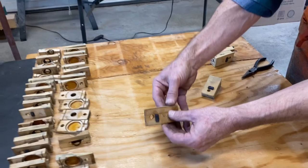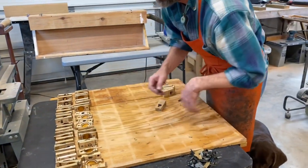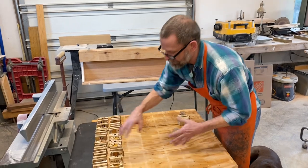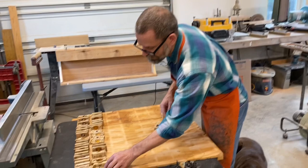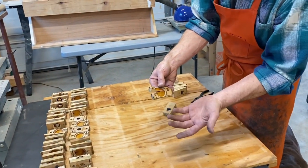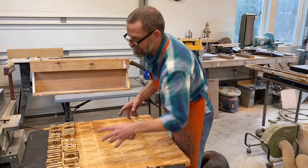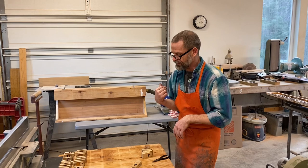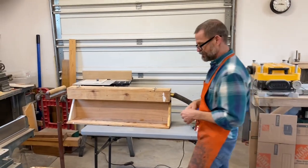The steam doesn't care what kind of a glue joint it is — it dissolves all the glue. So I do have a few that will need to be glued back together before I can put the pouches back in. And of course it does fry the shellac, but you're going to be re-shellacking that anyway before you put the pouches in. So I think in the end I will definitely be time ahead by doing it this way. It's been about five or six minutes, so let's pop it open.